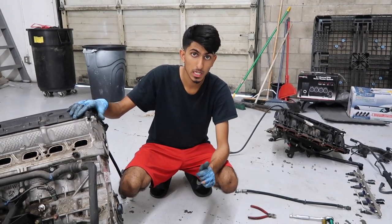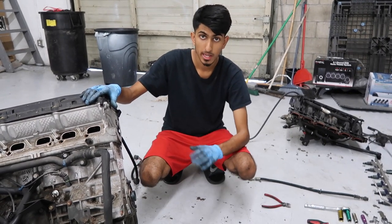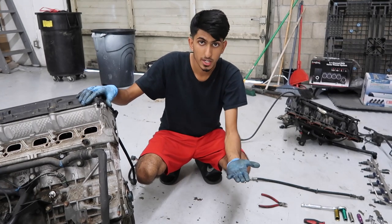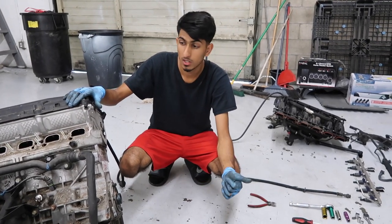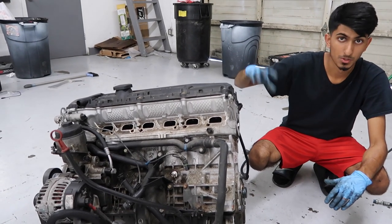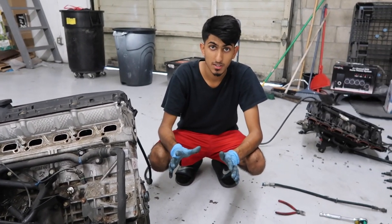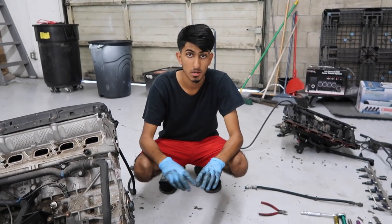That's it for today's video. We removed the intake manifold, the harness that attaches all over the intake manifold, most of the engine connections, the fuel rail, the injectors, and all the associated connectors. Stay tuned for the next video in the series where we'll be removing more parts from the front of the engine — the valve cover and all that — then start working on the inner parts of the engine.